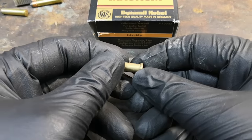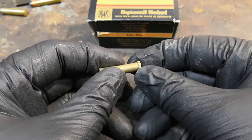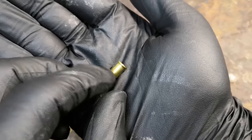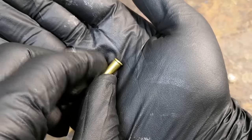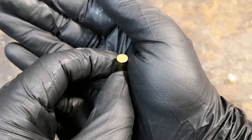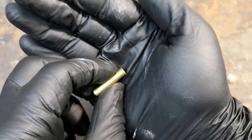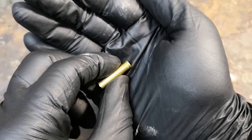Upon inspection, you can in fact see that the case bulged in the area where the extractor is, and cracked open in the rim area. On the other hand, no signs of localized bulging are visible on the Winchester cases, so there's definitely something going on with the RWS ammo. I cannot know if the ammunition is faulty or if it is just too hot for the Little Badger's breech — maybe I will try them in a different rifle.